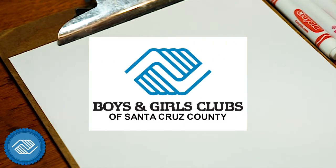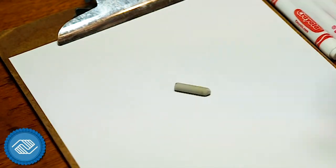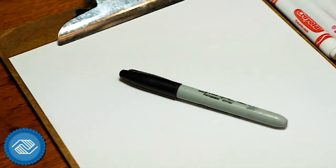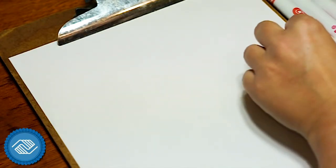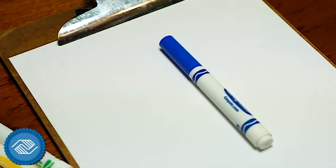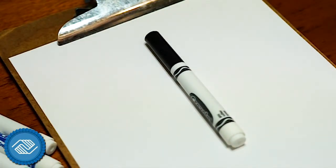The materials we're going to be using today are a pencil — any kind will do — an eraser, again any kind that's your favorite, a Sharpie if you have it, and if you don't, don't worry, we can use a black marker instead. The colors we will be using for our markers are red, pink, orange, yellow, green, blue, brown, and if you don't have the Sharpie you're gonna want your black marker as well.